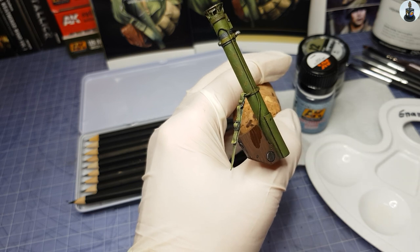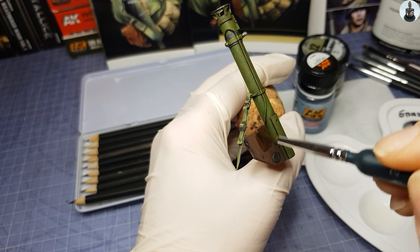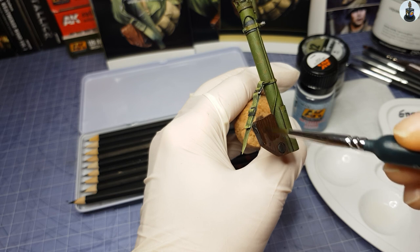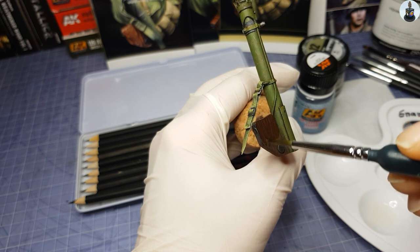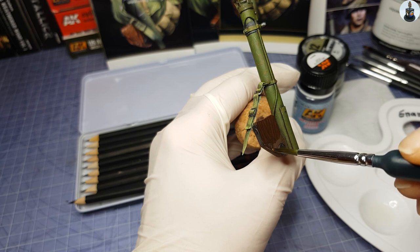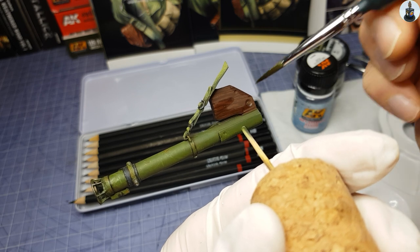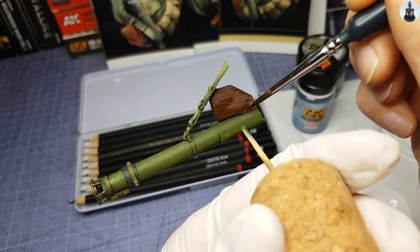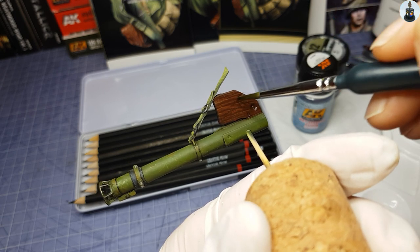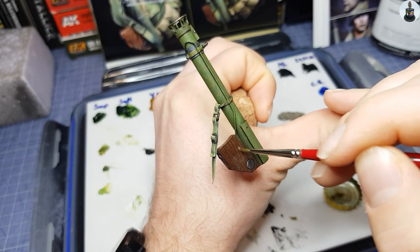Because I liked the way the wood grain looked when the paint was still wet, I tried to recreate this effect using wet effects or glossy varnish. This was not bringing the effect I was hoping for — but believe it or not, pigment fixer brought exactly the effect I was looking for. And with that we can finally call this bazooka done and move on to the next step: the assembly.